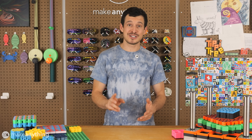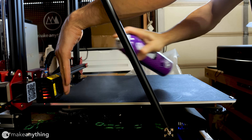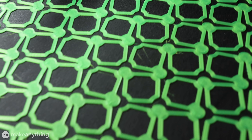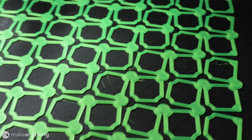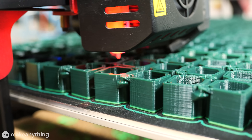Anyways, for attempt number two, I made sure my bed was really clean with no finger grease, I gave it a dusting of hairspray, and I printed the first layer slightly closer to the bed. That seemed to do the trick, and 127 hours in, things were still looking good.